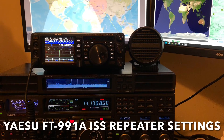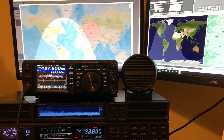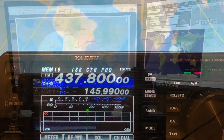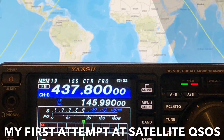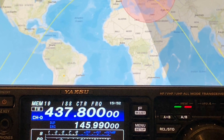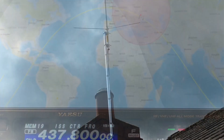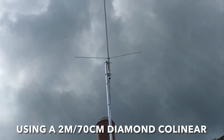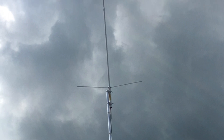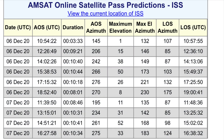Hi, this is the second in a series of videos on the International Space Station. The first video I took in September, recording a full pass of the ISS repeater. Unfortunately since then the repeater has been off the air. It's now early December 2020. The repeater is just back on the air, so this is my first chance to transmit via the repeater and make my first satellite QSO. Hope you enjoy the video.